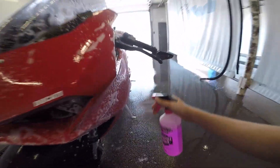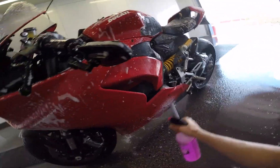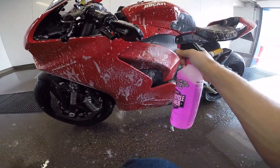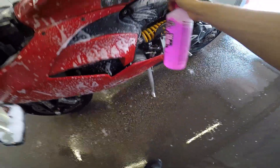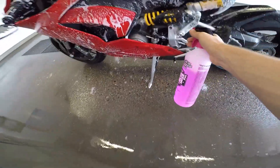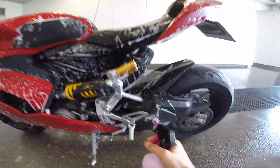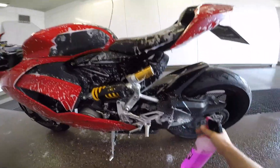So on to the result — the positives. It works really well on the paintwork and the less dirty parts of the bike. It gets rid of all dust and the muck from rain. And if you don't ride in the rain or on dirty streets, it gets pretty clean actually.